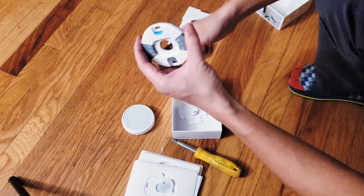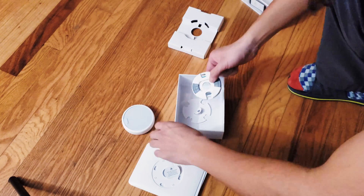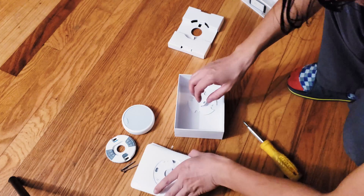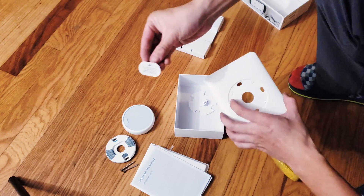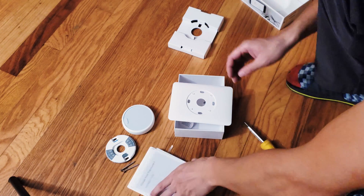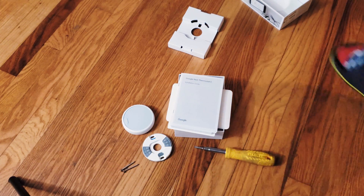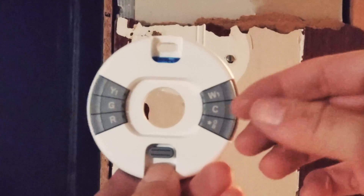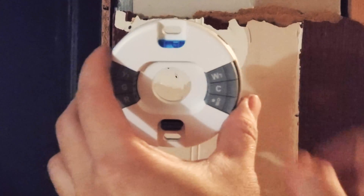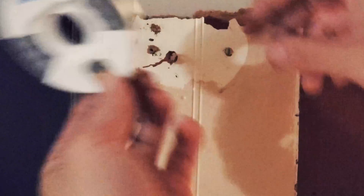I'm going to directly mount the wiring system onto the wall and screw it in and test it really quick, because eventually I won't have that broken wall over there. The instructions say to make sure to turn off the power to the heating and cooling system, which I already did. A really cool touch is there's a built-in level so you can know exactly where it's perfectly leveled, which in turn should align your Nest thermostat really nicely.